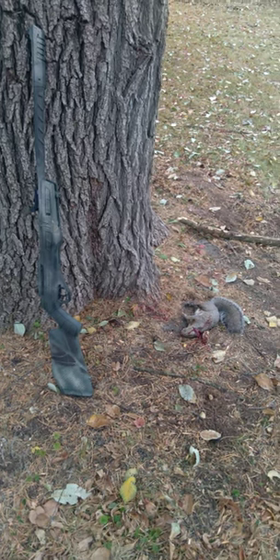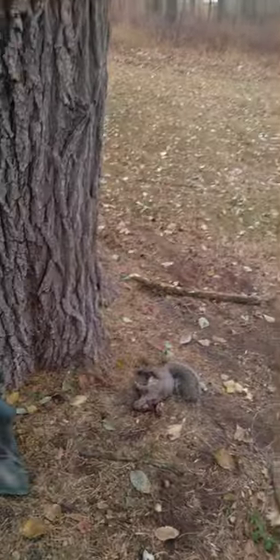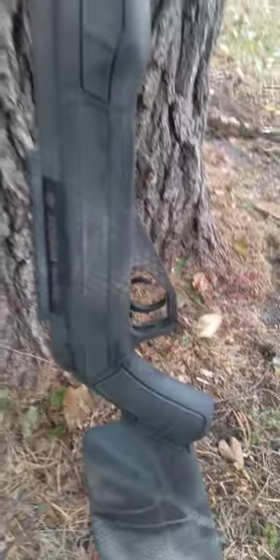Hey guys, Meadowspoids5 here again. I shot the squirrel at 32 paces away, all the way back where that shed is, and the squirrel was sitting right up on this branch there. I used the Benjamin Vaporizer 22 cal with only iron sights. I must have pulled to the right because it was facing my right and I hit it in the head. One shot, one kill.